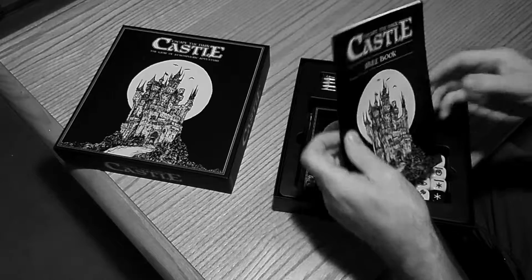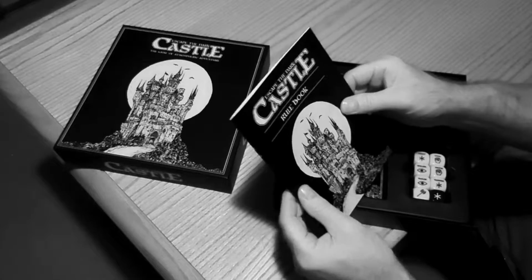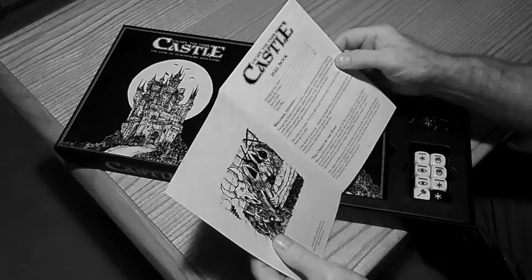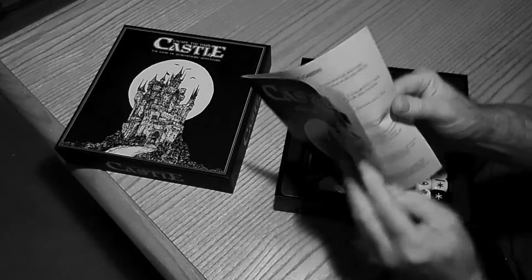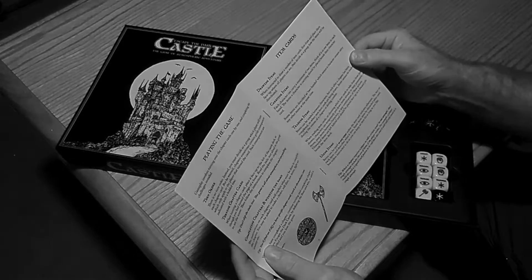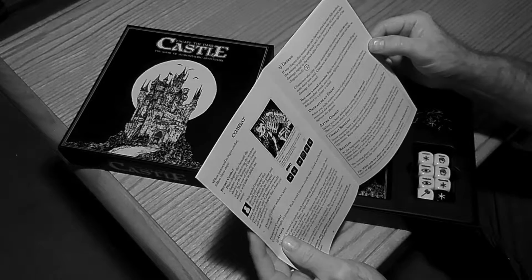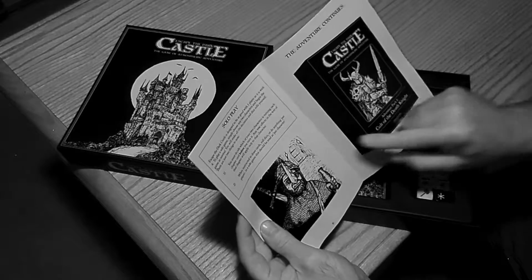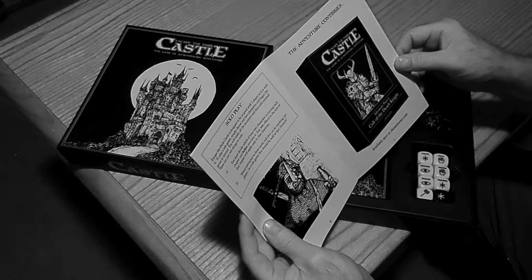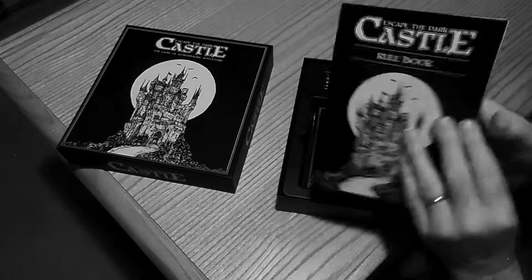The first thing we've got here is the rulebook. It is 12 pages long and pretty sturdy, with some nice glossy pages and some good-sized text for the size of the rulebook. There's good spacing between the paragraphs so it doesn't look like everything's all crammed onto the pages. There's also some information for solo play and an expansion here, Adventure Pack 1, Cult of the Death Knight.